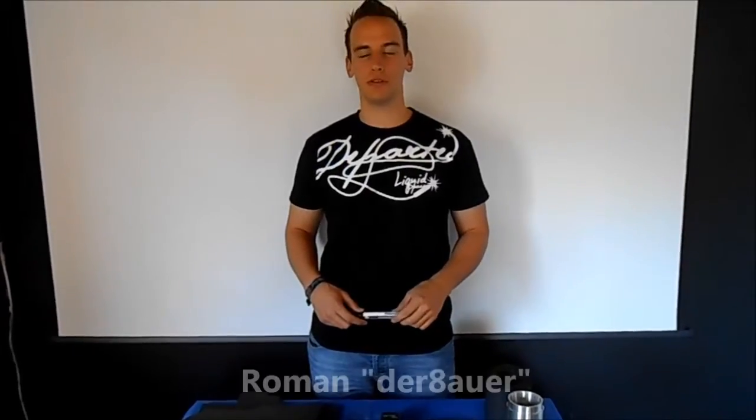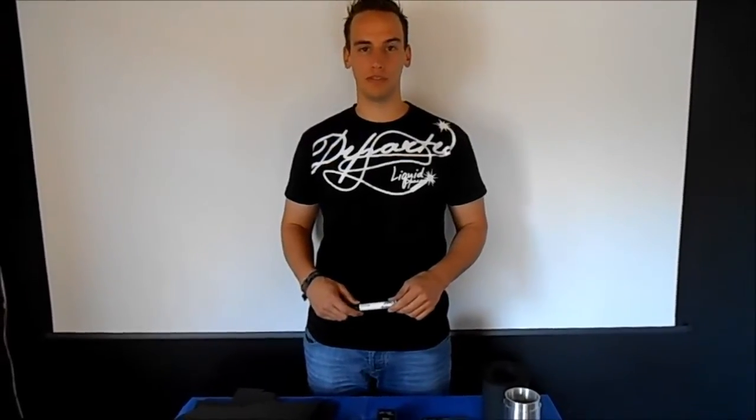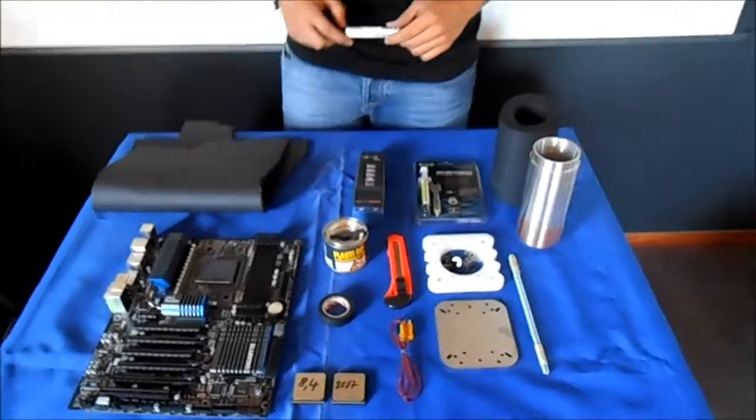Hi, welcome to our extreme overclocking tutorial. Today we will show you how to prepare your system for extreme overclocking. On this table we prepared some stuff you need for the basic extreme overclocking.